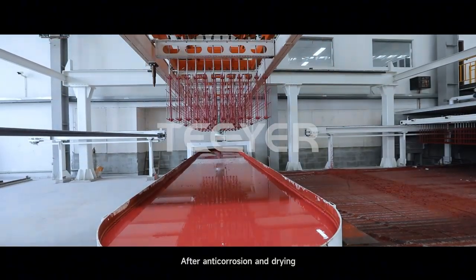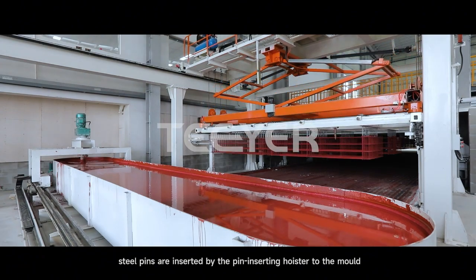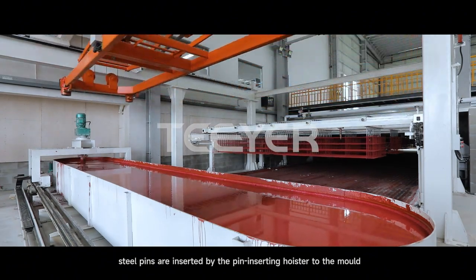After anti-corrosion and drying, steel pins are inserted by the pin inserting hoister to the mold, with a double-down result.